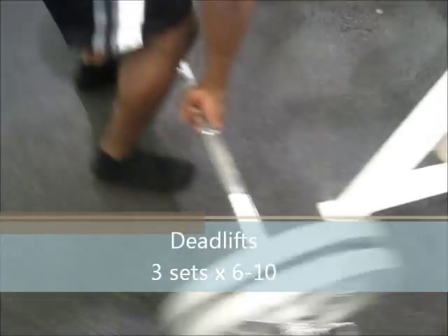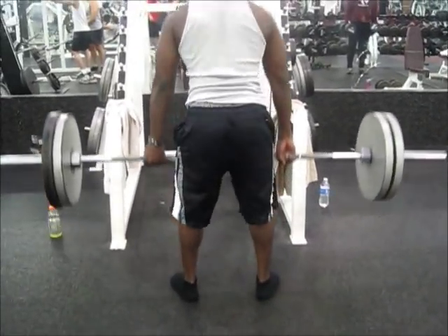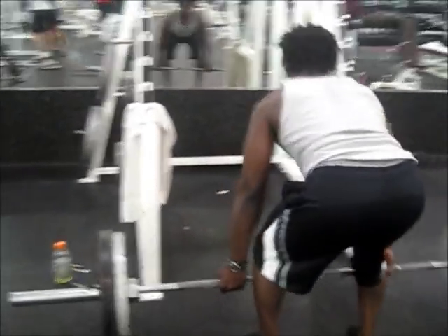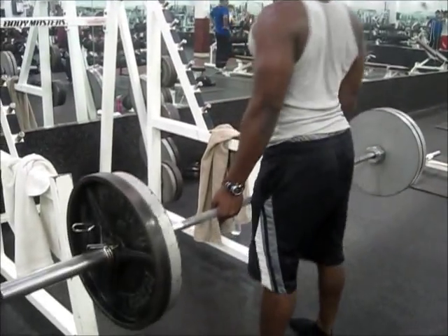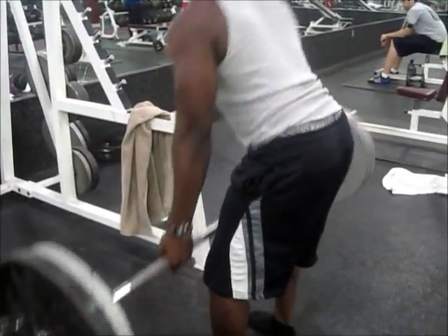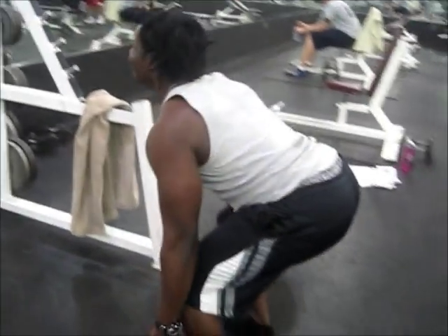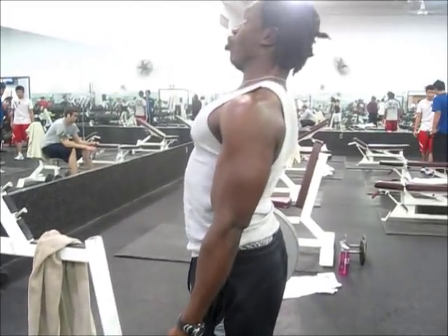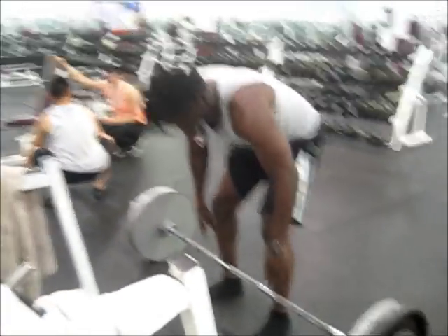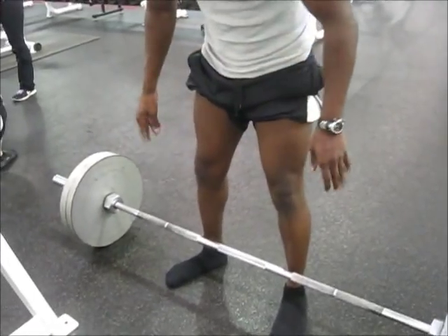We end most of our workouts with three sets of deadlifts — nothing serious, nothing heavy. Just trying to overtrain a little to get those deadlift gains. We end every workout with either shrugs or three sets of deadlifts for various reasons. That was my second set, then my third set. Skinny ass legs, man — look at my legs. So embarrassing.